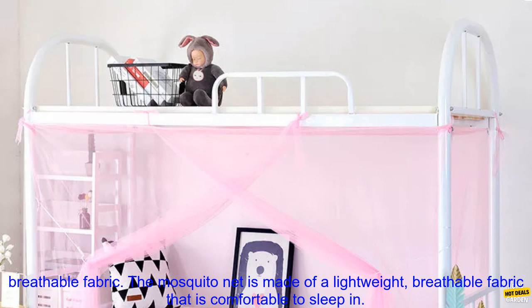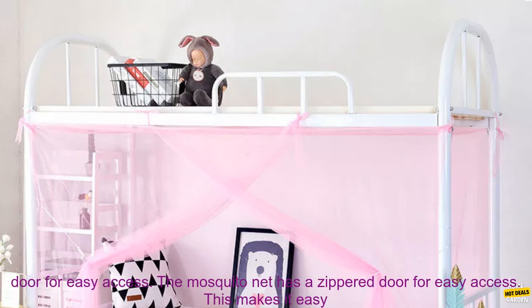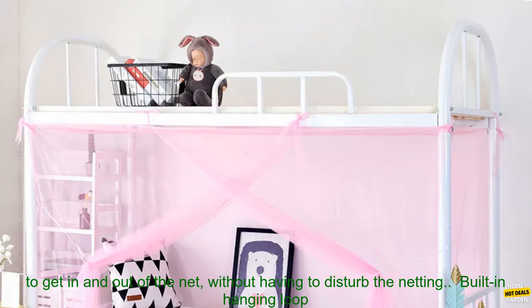Here are some of the features of this mosquito net. It is made of a lightweight, breathable fabric that is comfortable to sleep in. It also allows air to circulate, so you don't get too hot or stuffy.